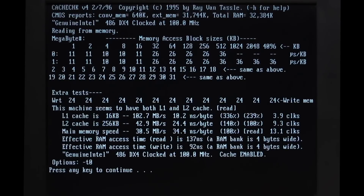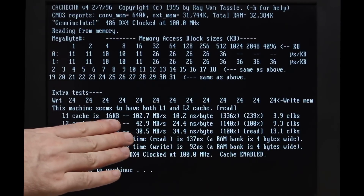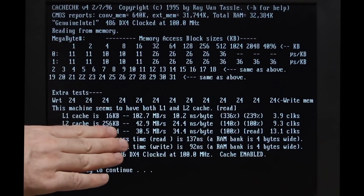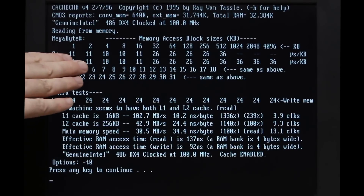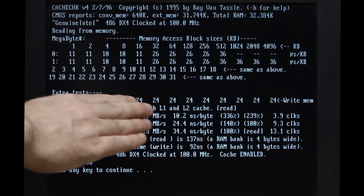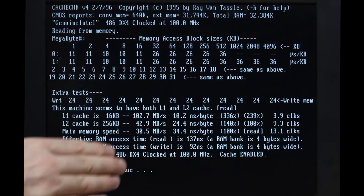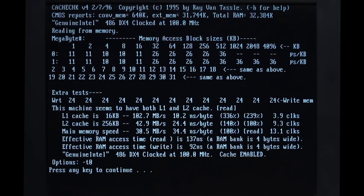And if we run Ray Van Tassel's cache check program, everything looks okay. It says there's 16K of L1 cache in the CPU, 256K of L2 cache on the main board, and we'll upgrade this a little bit later. Then you can see all the timings: 10 or 11 microseconds per kilobyte for the L1 cache up to 16K, then 26 microseconds per kilobyte up to 256K, then the main memory is at 36 microseconds per kilobyte.